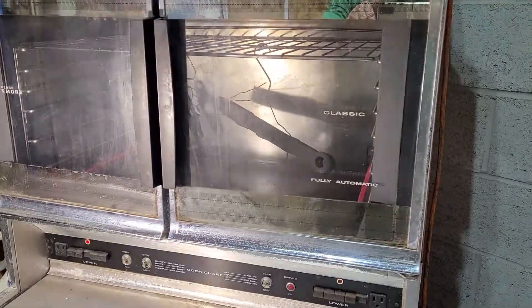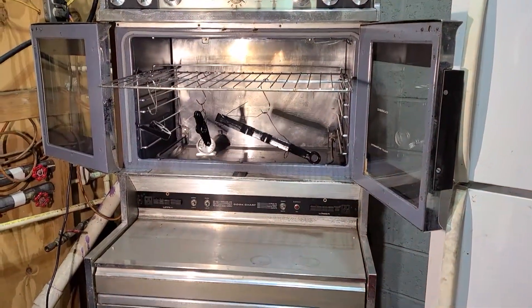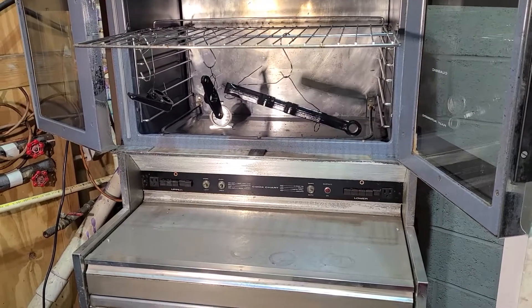We'll get a final video of them after they come out. They've been in for 30 minutes now. They're looking very good. They've got to cool before you touch that hot metal — oh, you'll turn loose of it real quick.